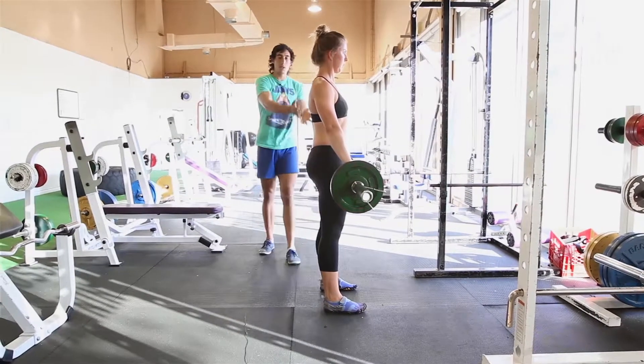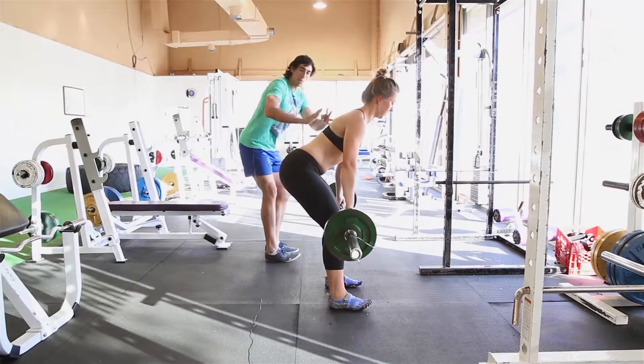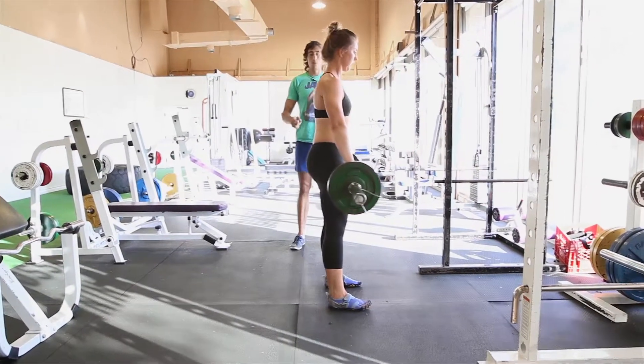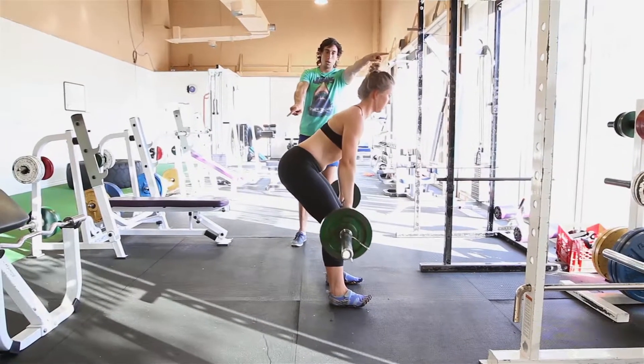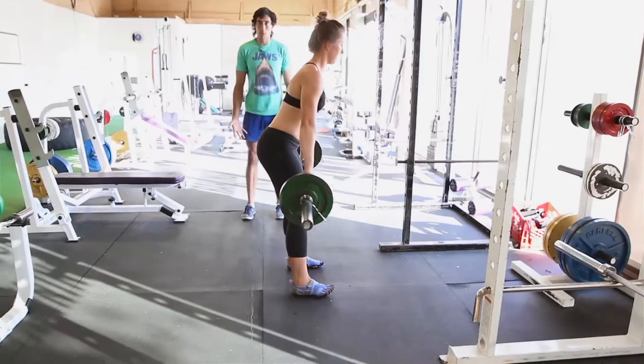Once we're in the rack position, all you're doing is reaching the bar to your knees and reaching your butt back, and then coming up. You reach your butt back, you reach your head out forward, and you reach your hands to your knees, and then we stand up by pushing our hips forward.